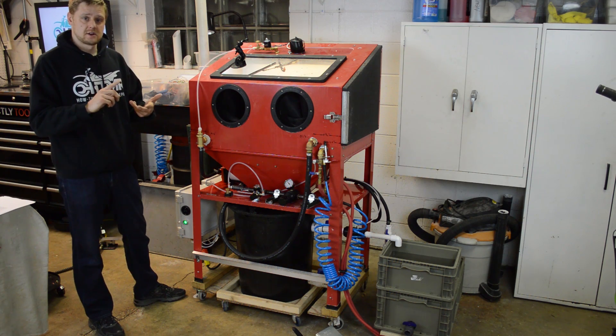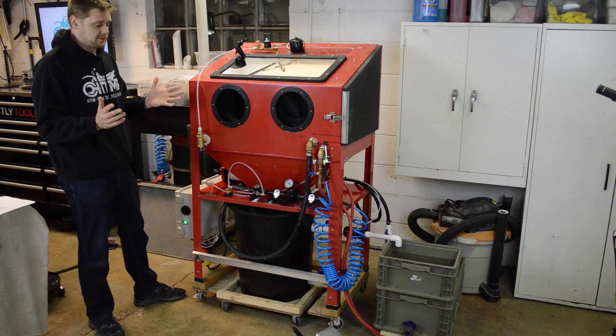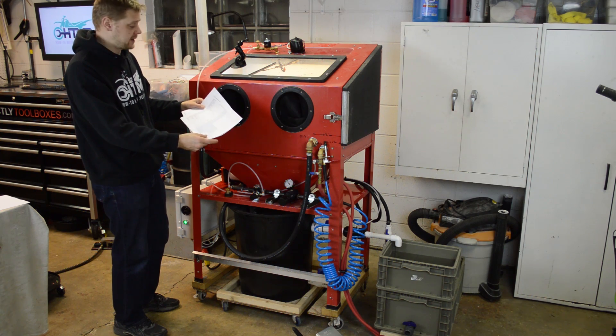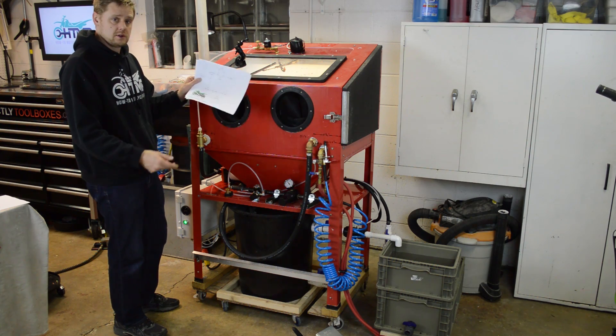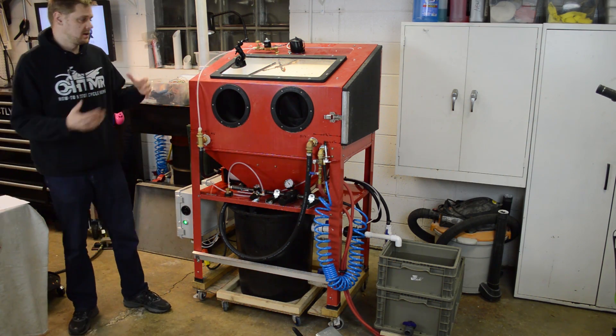There are electrical schematics, parts lists with links, and all sorts of other information. There's a spreadsheet with all the links — you just click on the links and buy the products online. There's a color schematic for the electrical, a pneumatic diagram, and so forth. It's all the information you need to build this.